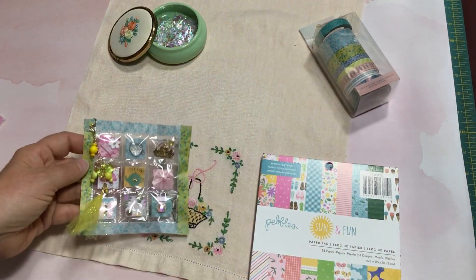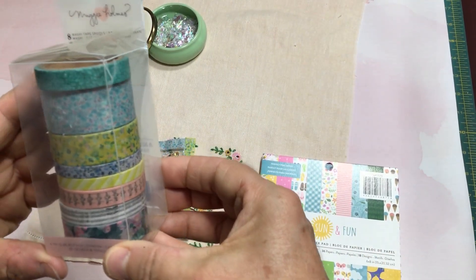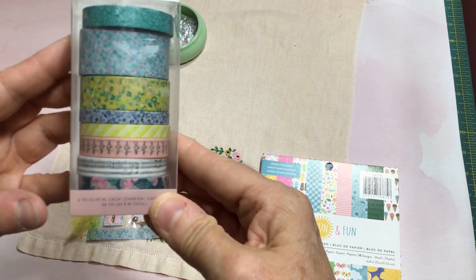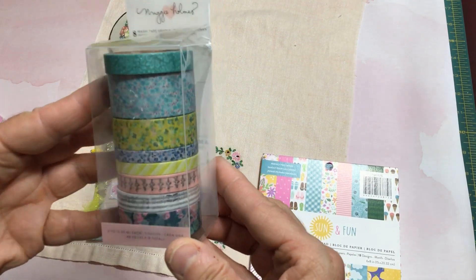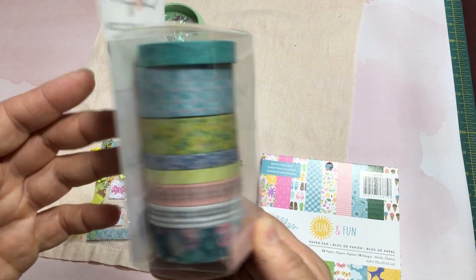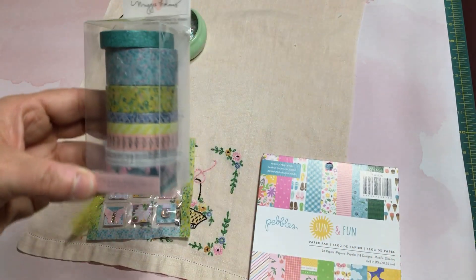This is the washi tape set that I used. This is Maggie Holmes — I'm not sure which collection it's from, I don't think it says on here — but in any event I used a couple of these to decorate the edges of my pocket letter.